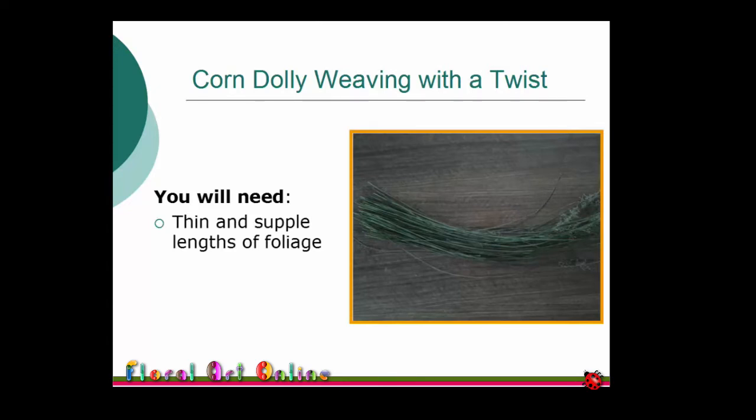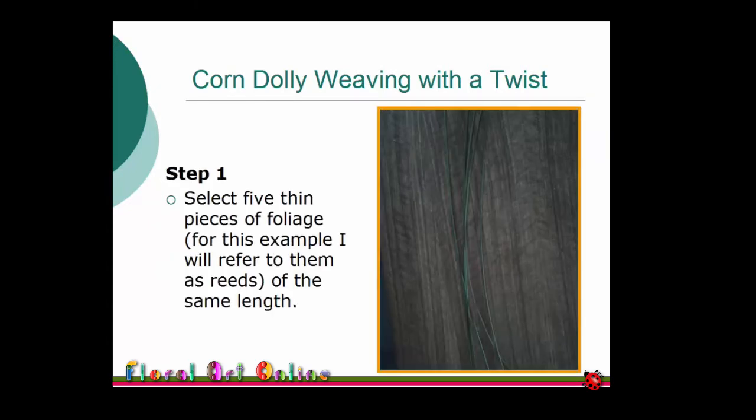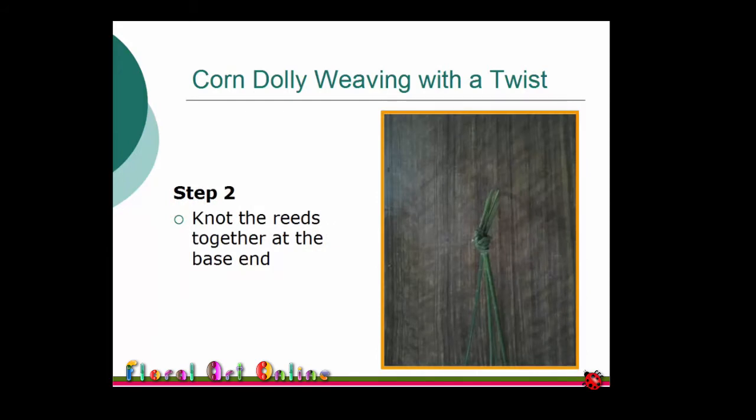For this technique you will need thin, supple lengths of foliage and some scissors. Select five lengths of foliage — from this point in the instructions I'll refer to them as reeds, because that's what I'm using.